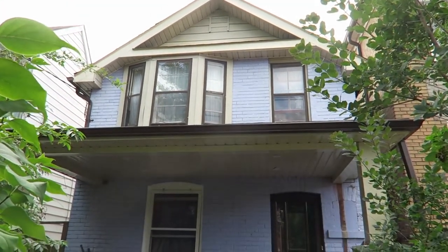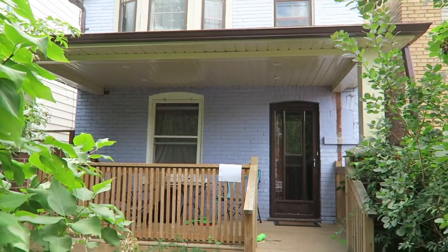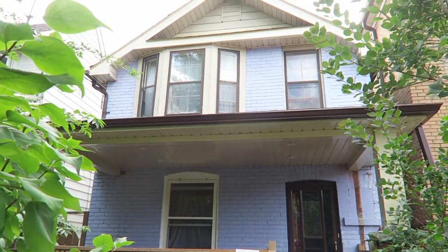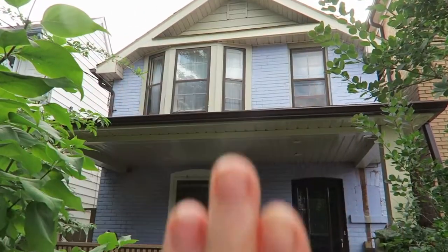Here it is, the house we have lived in for a year. As you can see, there's quite a lot going on here at the front of the house. First of all, we're going to have to make, of course, the two roof pieces and the front of the house.